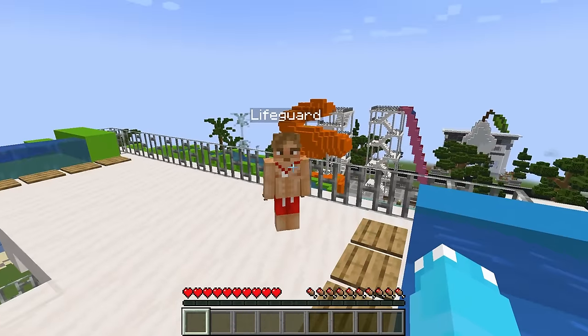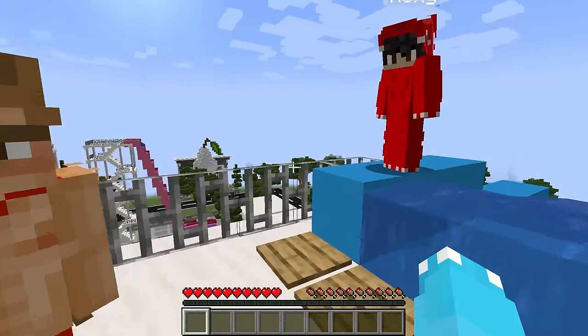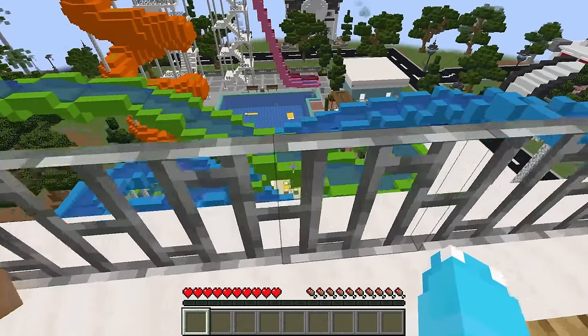Hey, hey, dudes! What are you doing? What? Who are you? Dude, you kids are not old enough to be here! What do you mean we're not old enough to be here? We're here to go down the slide and have so much fun!